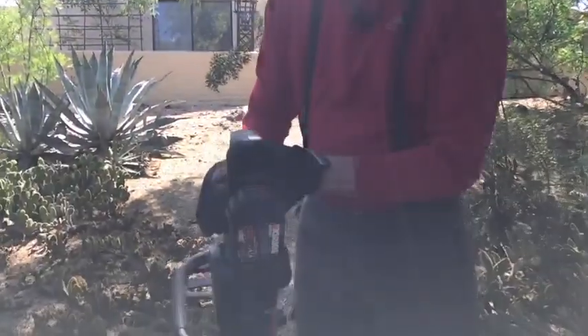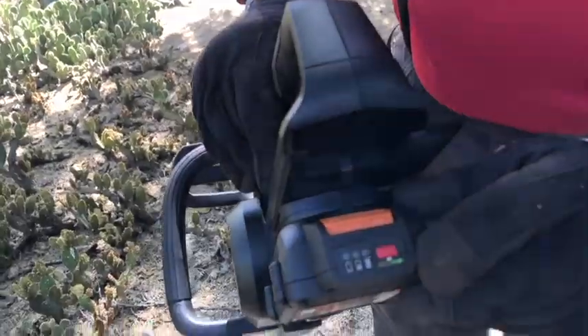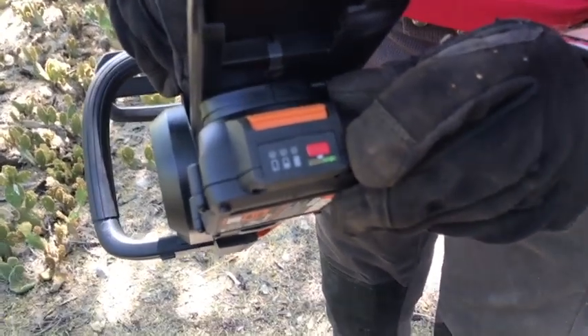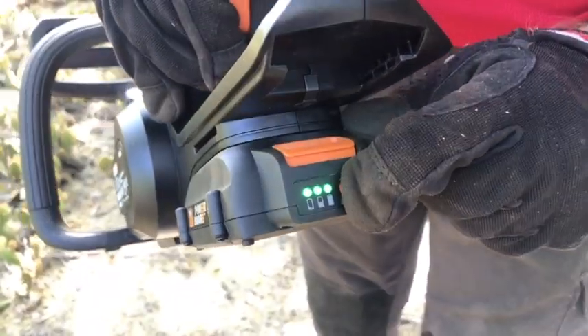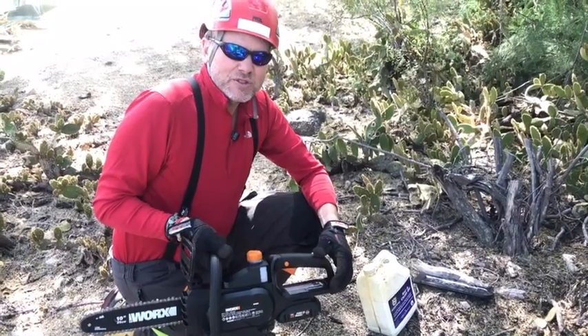One other thing to note: on the battery itself you can actually tell how much power you have by pressing this red button here. We can see that we're at full power.